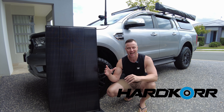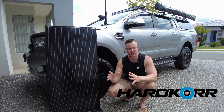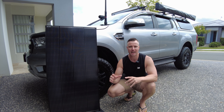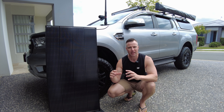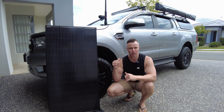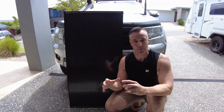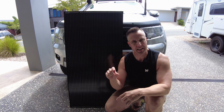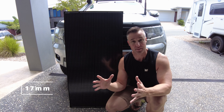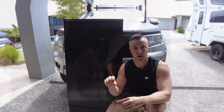G'day guys, today we're installing a hardcore 170 watt solar panel onto the Ford Ranger. It's going to be a pretty simple install because I already have a dual battery set up inside the vehicle. We'll be running through a few mounting options for the solar panel onto the roof rack and also running the wiring. The main reason I went with this panel was because of the profile — it's only 17mm thick, whereas comparatively other panels are around 35mm, so I wanted that nice low profile.